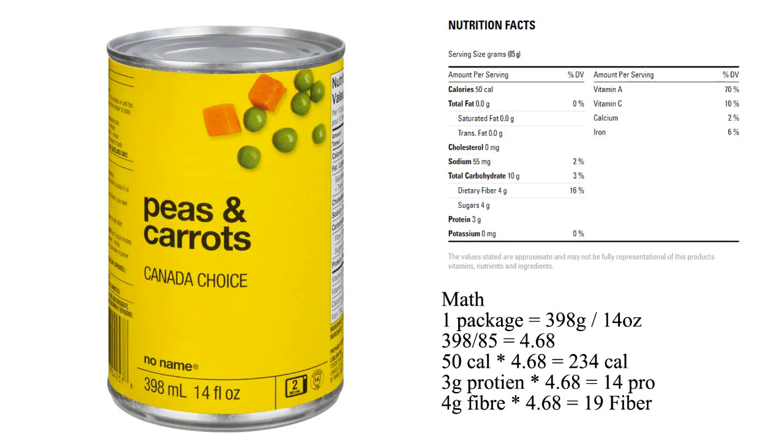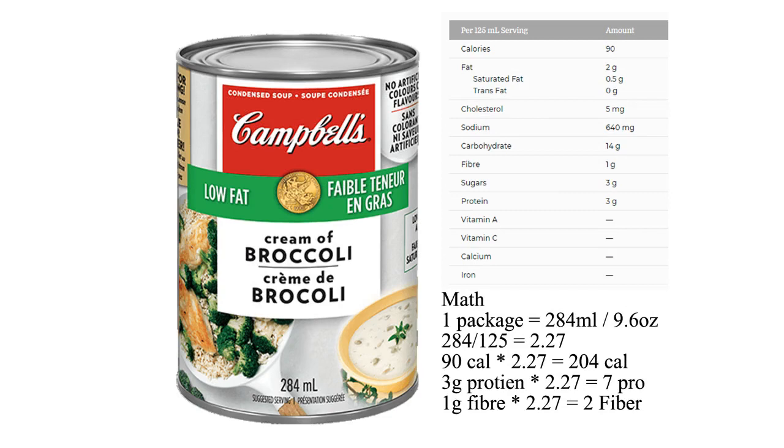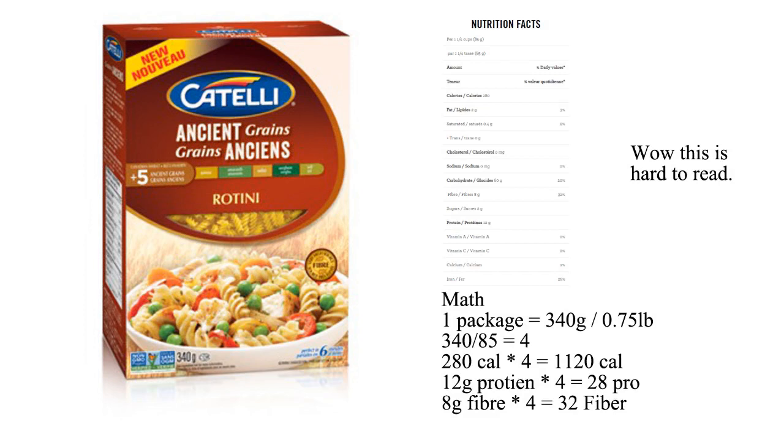If you use frozen peas and carrots, boil them before putting them in the mix. We use cream of broccoli generally — I hate mushrooms, but I can barely taste the cream of mushroom if used in this recipe. Unfortunately, cream of bacon is also hard to taste. The original recipe online called for egg noodles; we use these ones for every other recipe, so just do whichever you prefer.